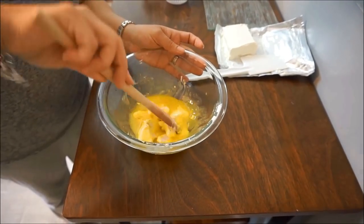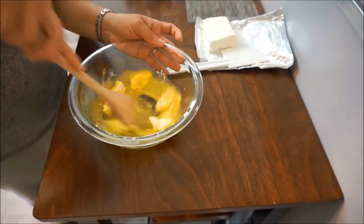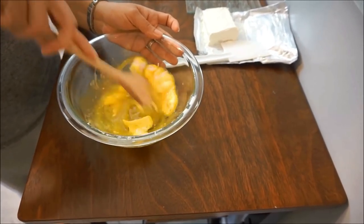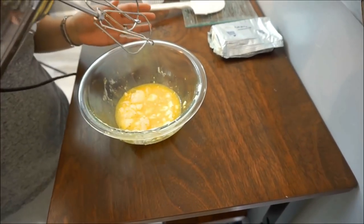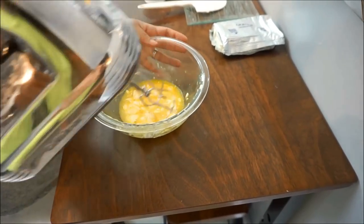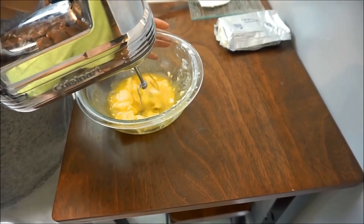So I'm mixing these first, trying to break down the cream cheese with a wooden spoon, and then I will use my hand mixer. I just rinsed off my beaters from the egg whites, and now we're going to use it for our yolks.